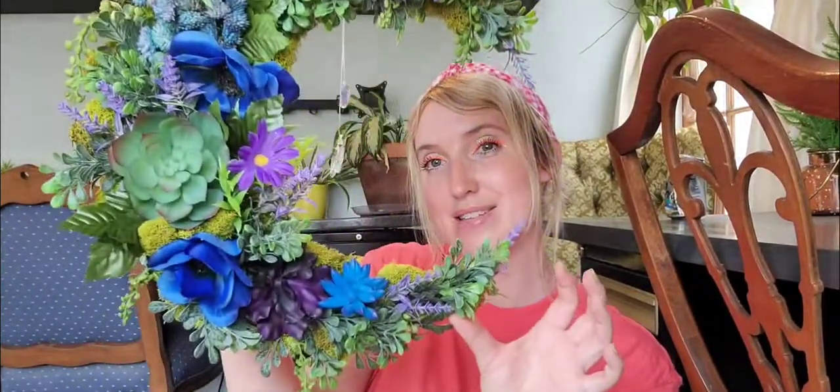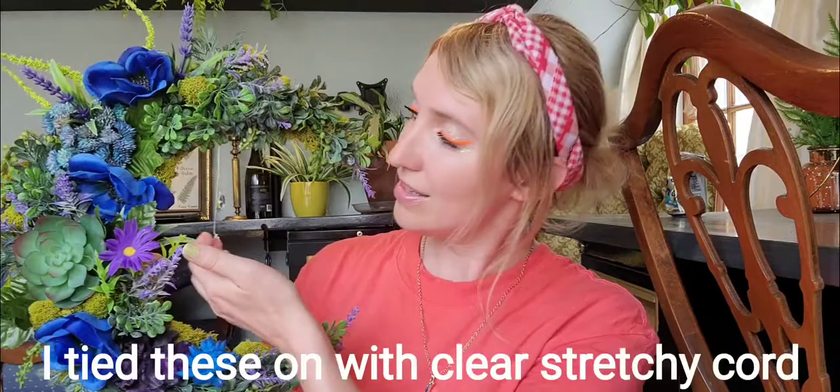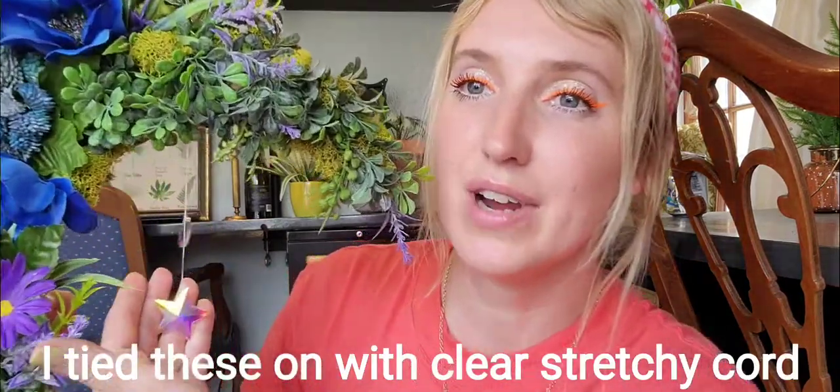I hope you guys liked this video — let me know if you decide to try something like this at home. I did want to mention I got all of the floral stuff at Walmart, and these little diamonds — I forgot to show you guys that part — but they were just things that I had laying around. You can also buy those on Amazon. I'll try to link everything I can find from this craft down below.